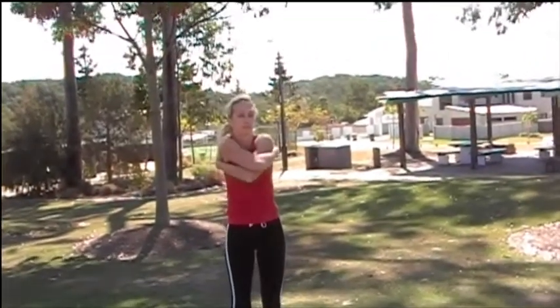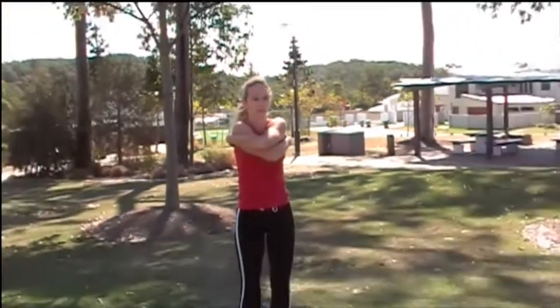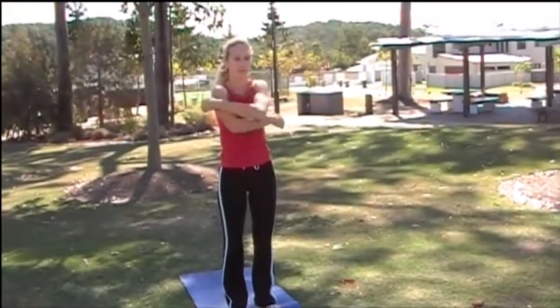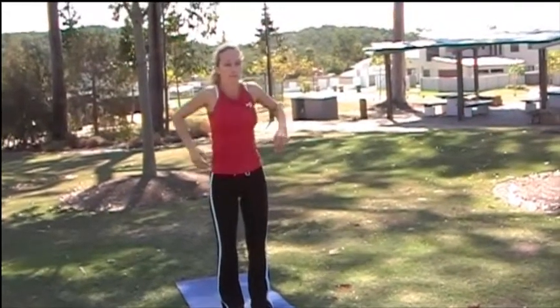Now releasing your arms and giving yourself a nice big hug to stretch out your shoulder blade. And now changing sides. Gently rolling backwards through your shoulders.